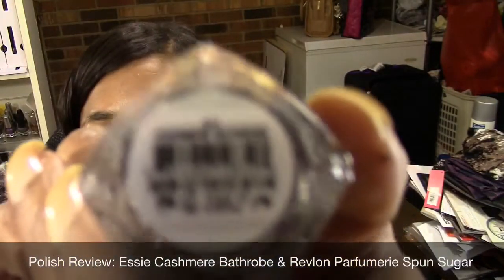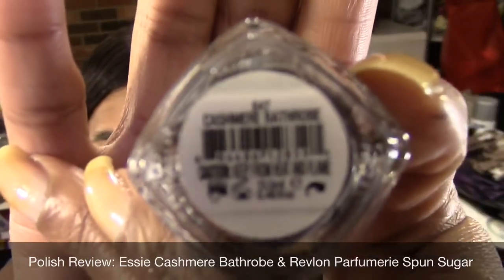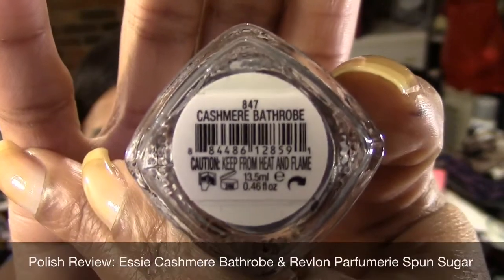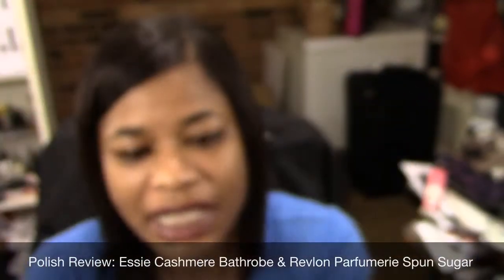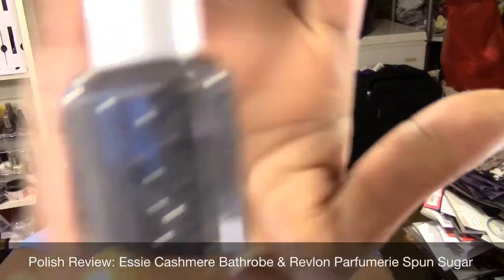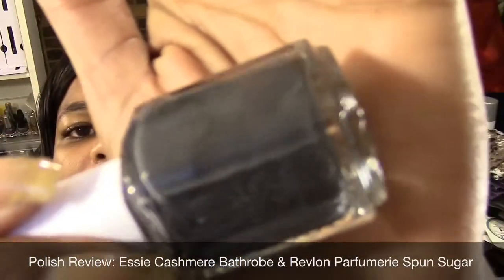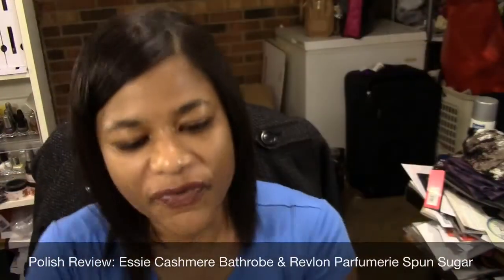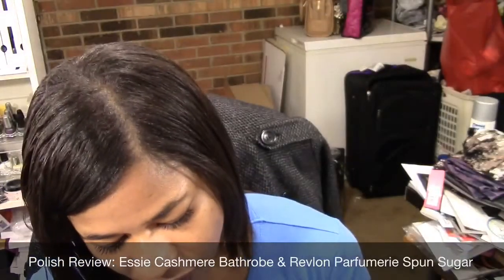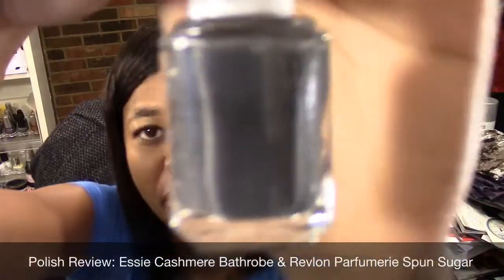This one is Cashmere Bathrobe, number 847, and this is what it looks like. It is a gray with some shimmer in it. I'm not sure how well you can see the shimmer but it's got some fine — looks like silver glitter in it. So this is Cashmere Bathrobe.